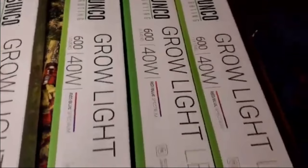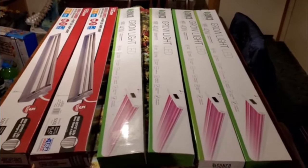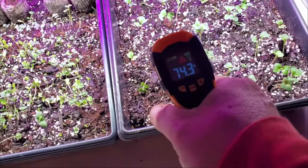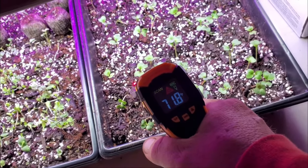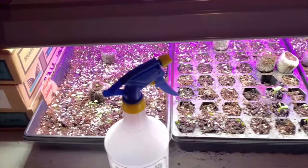Then we grabbed some of these — what I always call Burple — full spectrum lights. These lights come with plenty of hardware to hang them from the ceiling, but we wanted them really close to the seeds, so we used everything we could to get them to that perfect level. We also have our own seed starting mixture and we'll show you that recipe later. I like to keep the soil somewhere around 71 or 72 degrees, and that's exactly what we get here especially out of those Burple lights.